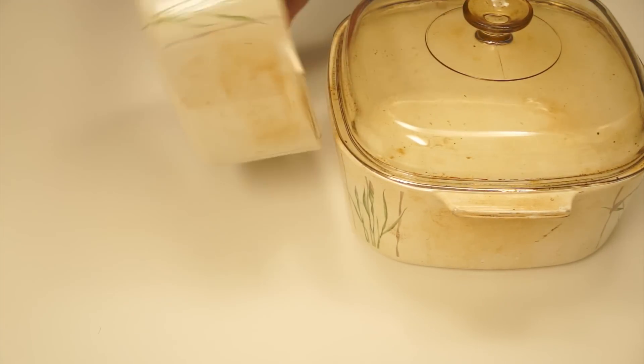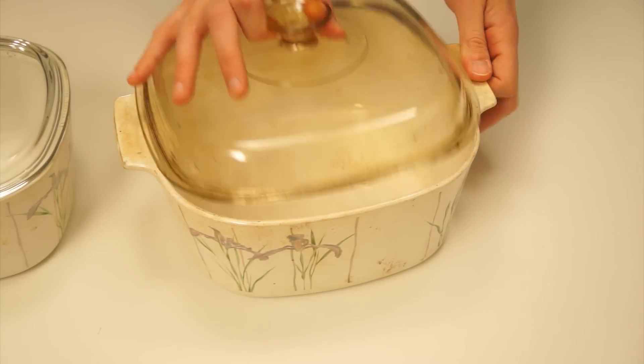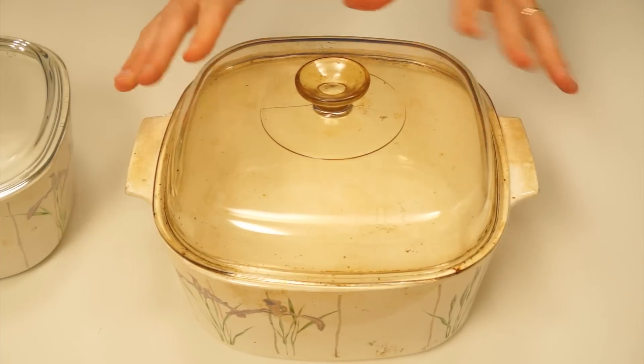You'll need a large casserole dish with a cover. Although the small one here will work, you'll get a larger, lighter loaf in a large casserole dish. This is a five quart casserole dish, and it's the one we're going to use today.